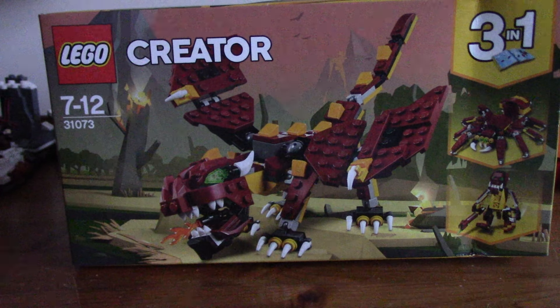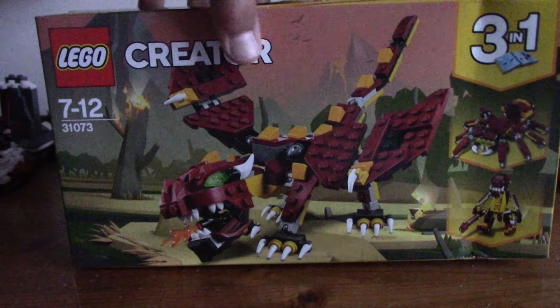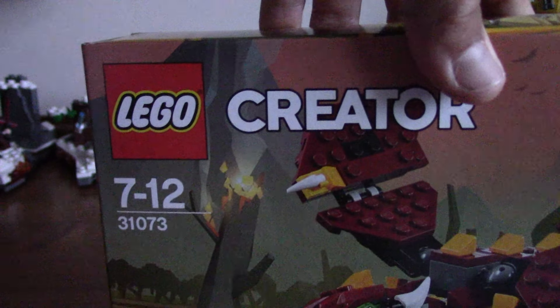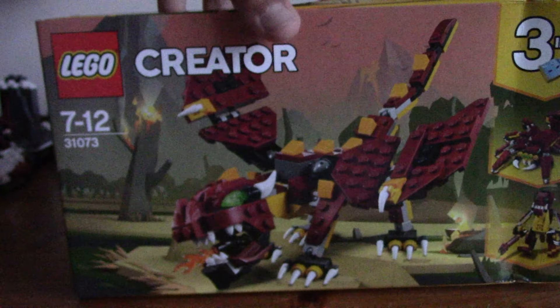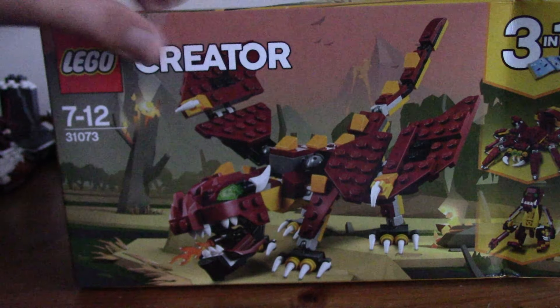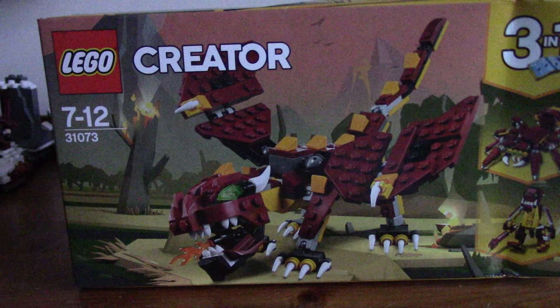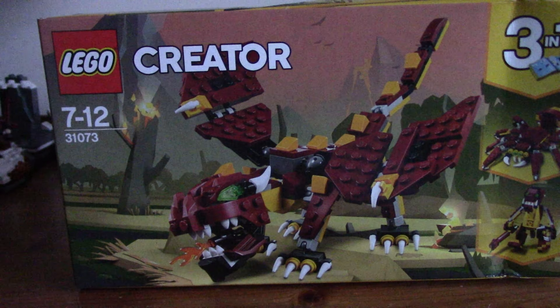Hello, it's Adam from Brixtor Studios and today we're looking at the Little Creators set number 31073. This might be the mythical creatures, maybe. It isn't set in the box, so I'm not really sure. But it looks cool.